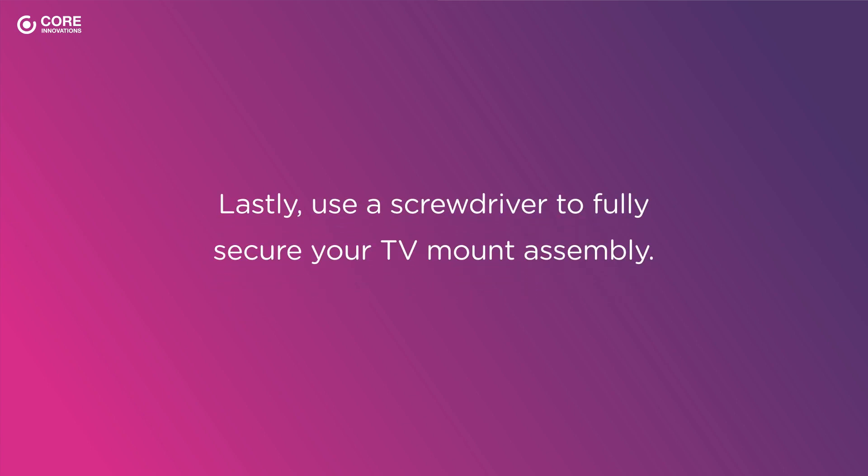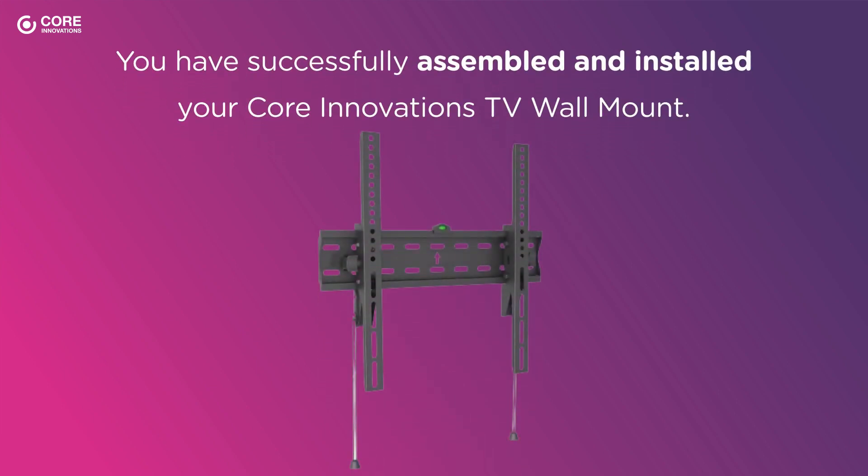And, use a screwdriver to fully secure your TV mount assembly. And there you have it! You have successfully assembled and installed your Core Innovations TV wall mount.